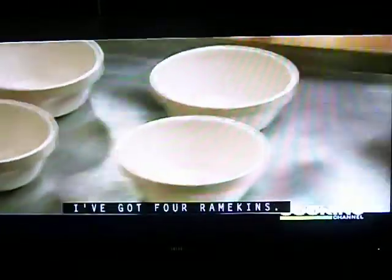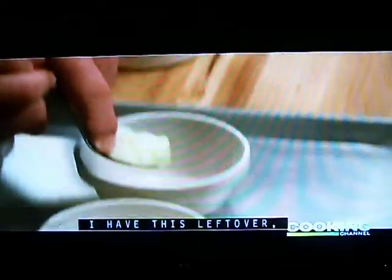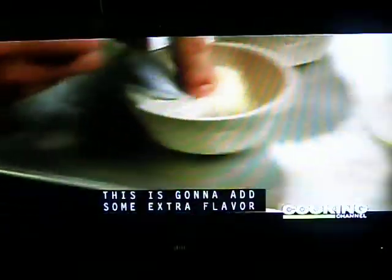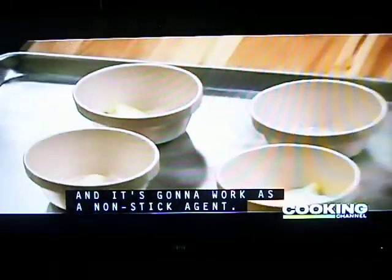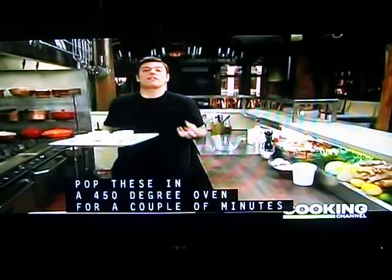I've got four ramekins. I'm going to add savory, flavorful bacon fat — I have this leftover, but you can use butter or olive oil. This is going to add some extra flavor and it's going to work as a non-stick agent. Pop these in a 450 degree oven for a couple of minutes so they get nice and hot.